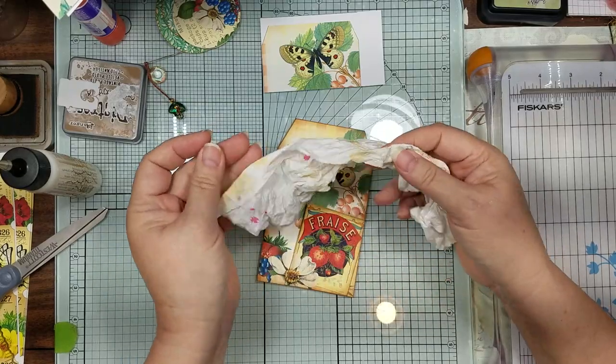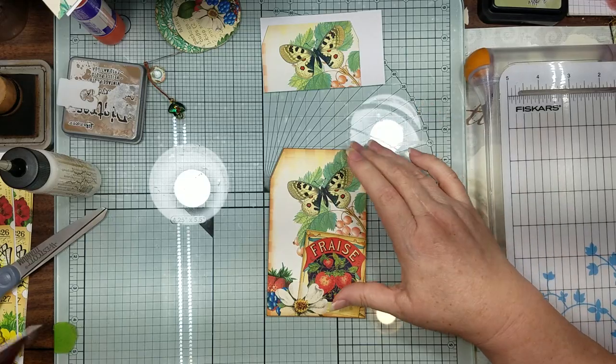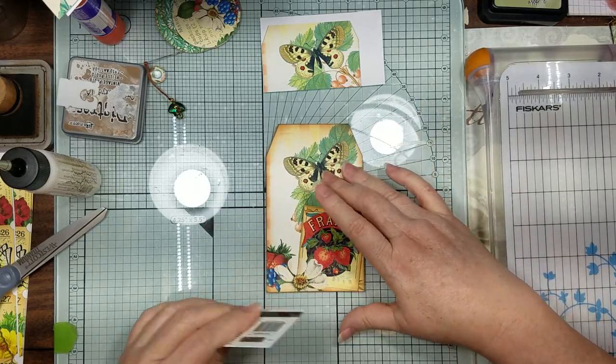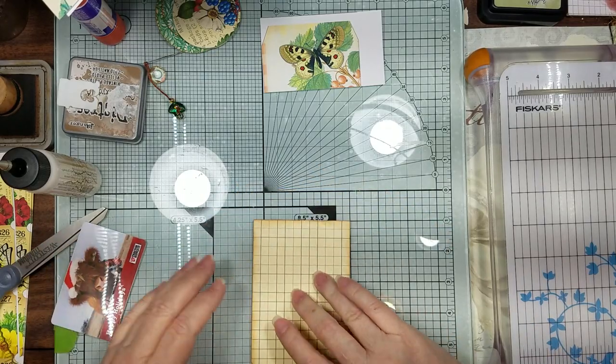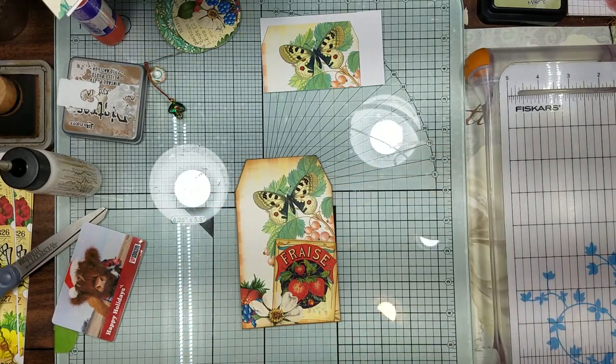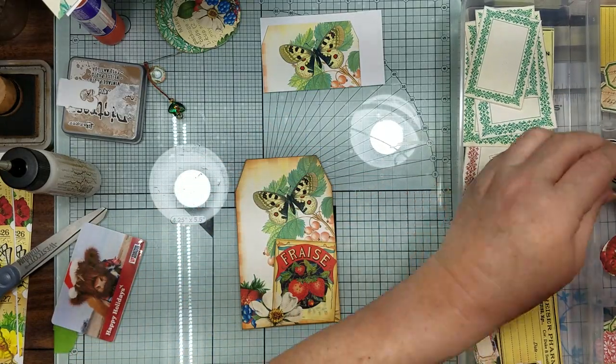I don't see anybody else using old raggedy paper towels, but trust me, all my junk's always dry - I use it till you can't use it no more. I cut a bunch of my stuff out, so we're already on some things that I was using.